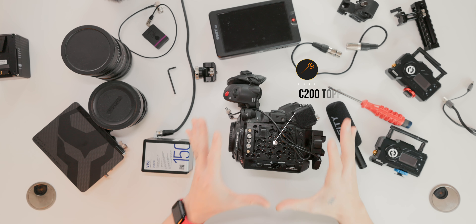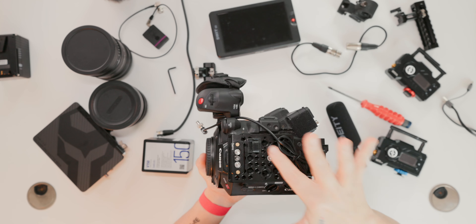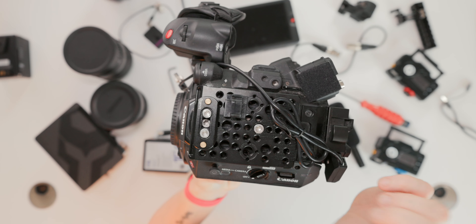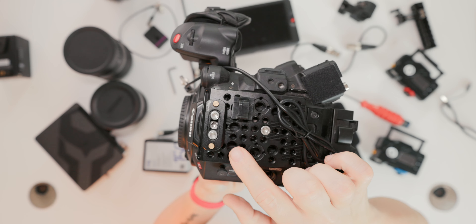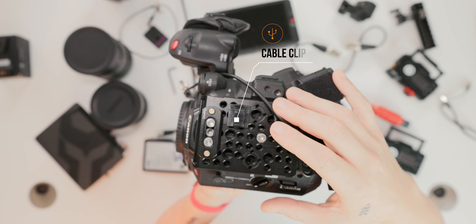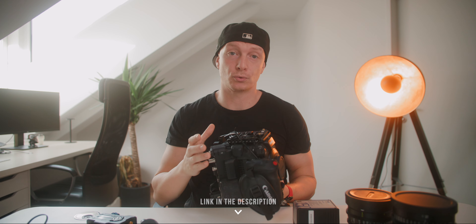Another vital part of our rig is our top plate. I chose one originally made for the C200 by SmallRig, but it fits perfectly for the C300 Mark III or the C500 Mark II as well. We have lots of mounting options on the side, the rear, as well as the top. On top of the cheese plate, I attached a NATO rail, also from SmallRig, and we need this to attach our top handle later. I also used this cable clip to tidy up cable management.